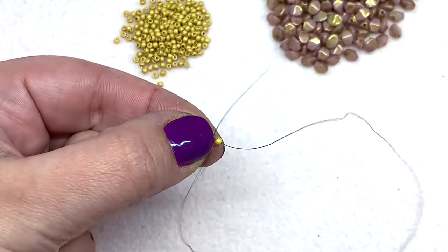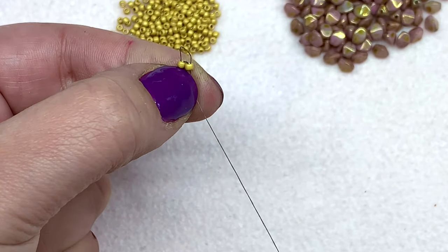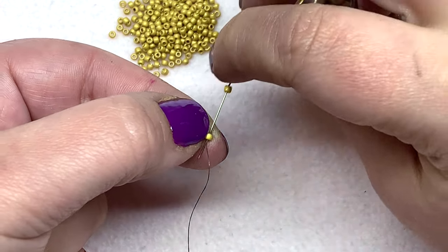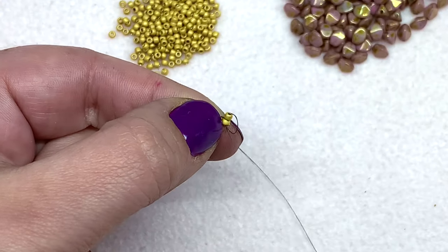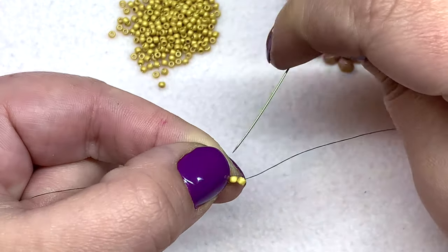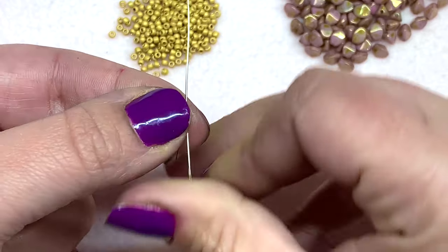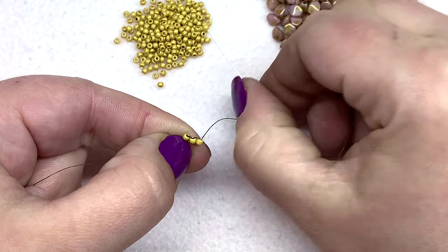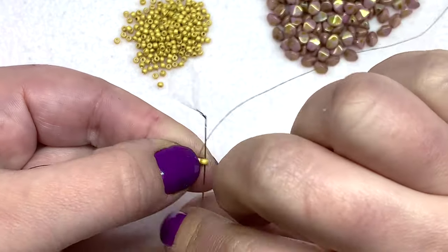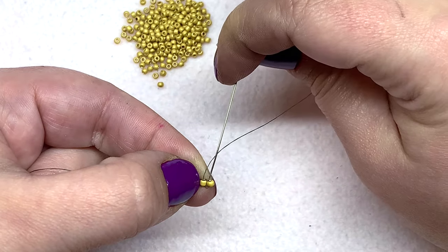Then go back up through bead number one. We're going to reinforce these six beads really well before we turn them into a little ring. Back down bead number two. Now pick up bead number three, swing your needle around, and go through bead number two. Set that into place, go up through bead number three, and then go back down bead number two to reinforce, then back up bead number three. Pick up bead four, swing around and go up through three, then back down the bead you just added.